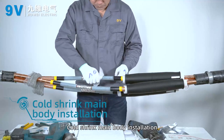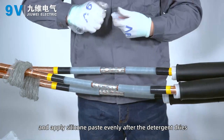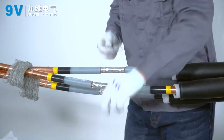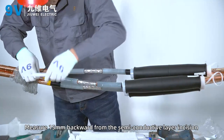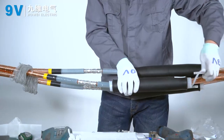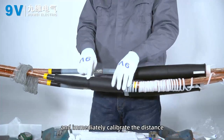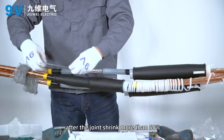Coat shrink main body installation. Clean the surface of the insulating layer with cleaning paper and apply silicone paste evenly after the cleaner dries. Measure 15 mm back from the semi-conductive layer and mark it as the contraction anchor point of the coat shrink main body. Align the main body joint with the contraction anchor point, pull out the support strip to allow the main body to shrink, and immediately calibrate the distance from the center point of the main body joint to the size checkpoint after the joint has shrunk more than 50%.